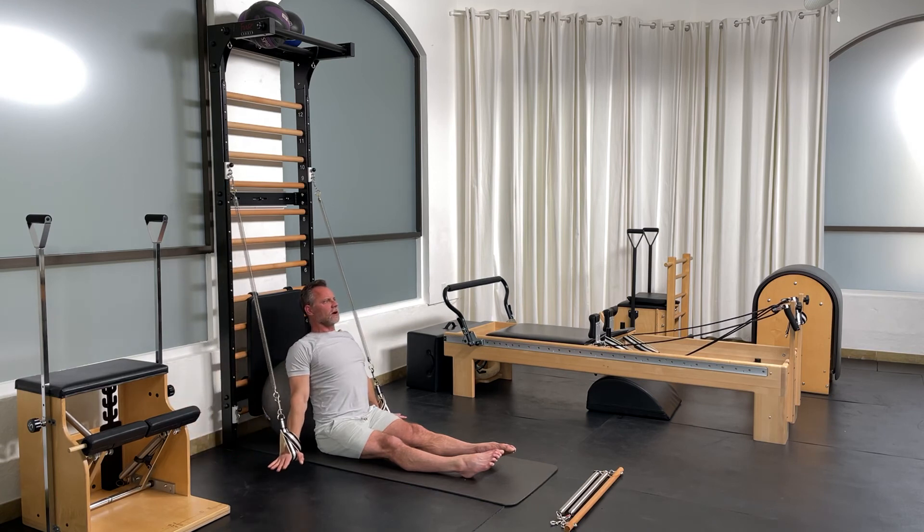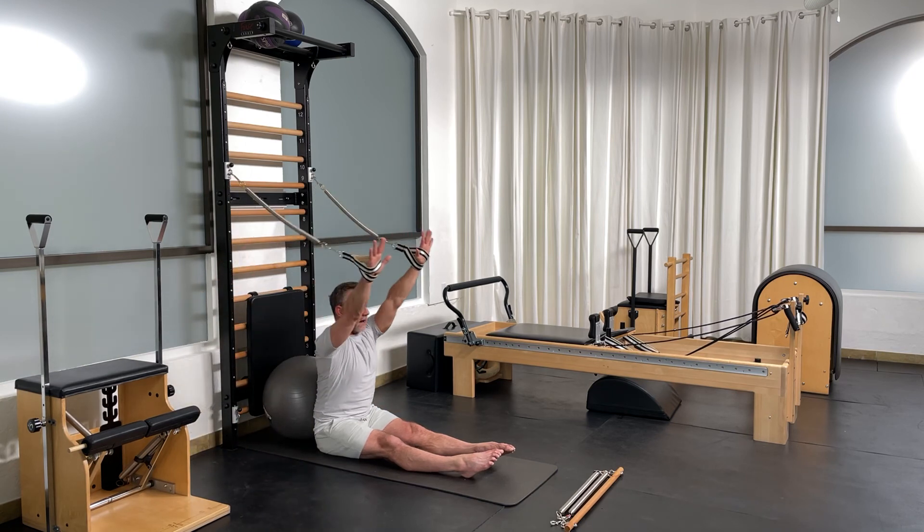Reverse. Start hands on the ground, stretching over that ball, arms up, and stretch.